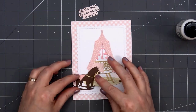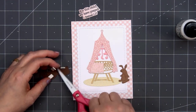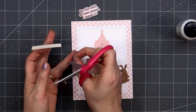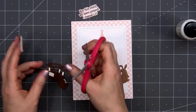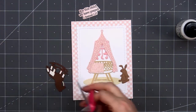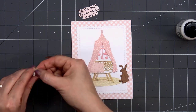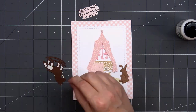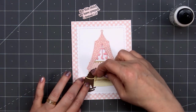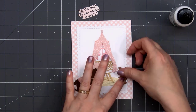Now I can add my horse and my bunny. For the rocking horse, I'll add some foam dimension on the body and also the legs. The head will be sitting on top of the blanket and part of the bassinet, so having that foam dimension on the lower portion will help keep it at the same level. I'll remove the release paper and add liquid adhesive behind the rocking horse's head, then adhere it in place on the left side of the bassinet. For the bunny, I already have foam dimension on the back side, so I just remove the release paper and adhere it to the right side of the rug.